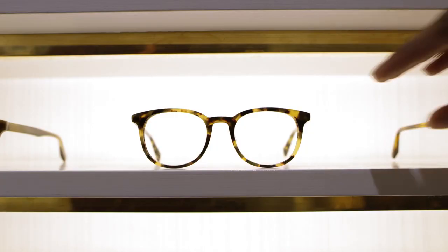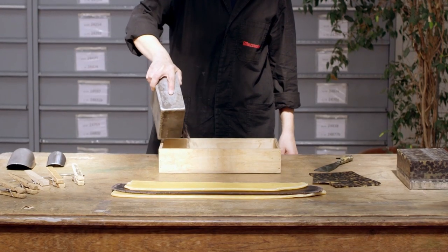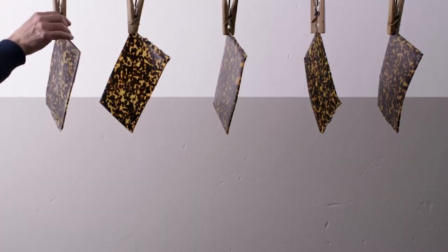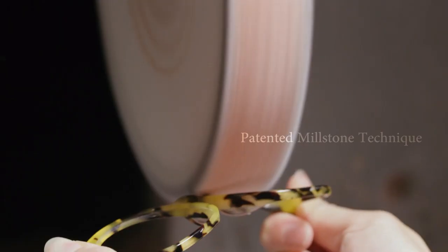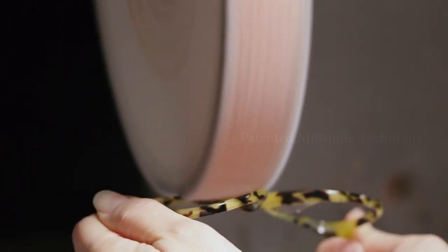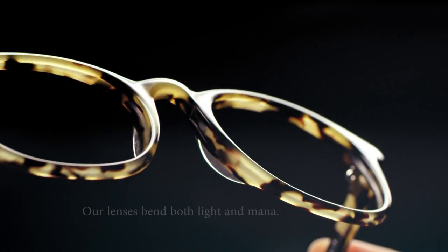Prismatic Lenses welcomes you to a place you can see magic happen. Utilizing Urza's blueprints, the pieces of the puzzle come together with a quality that is second to none. From our patented millstone polishing technique to our dignified use of Stonehorn, our lenses bend both light and manner.